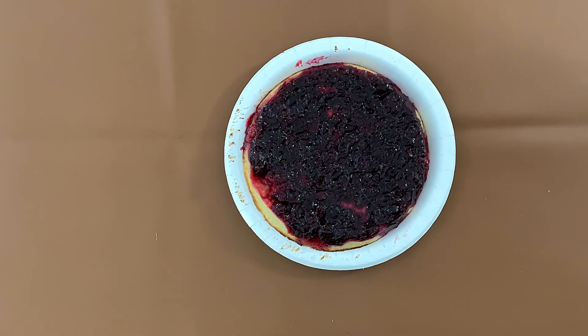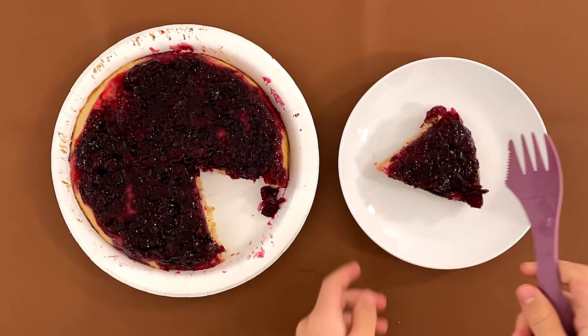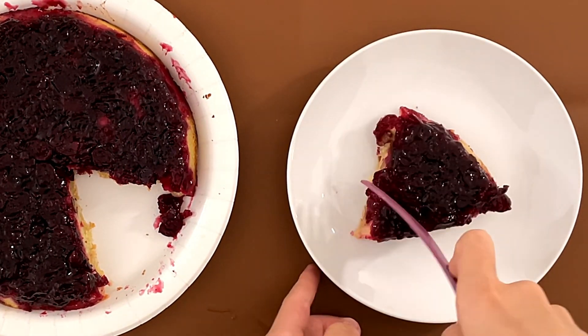Cranberries. I just ate a cranberry. I love cranberries. If someone would give me a fork — thank you very much. Mmm. Pie. A very small wedge, but it's all worth it.